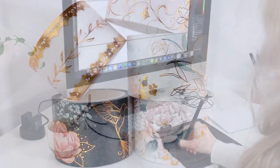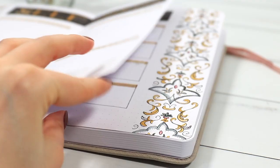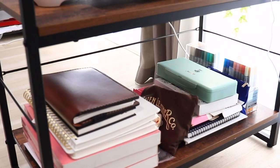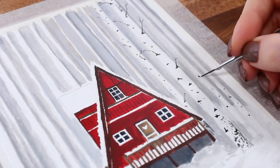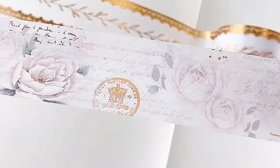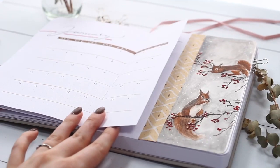My main inspiration for the designs was the idea of an old diary or a novel laying down on a springy flower field. I wanted to create something sweet, romantic, a little bit vintage and also something that would be perfect especially for this spring and summer time.